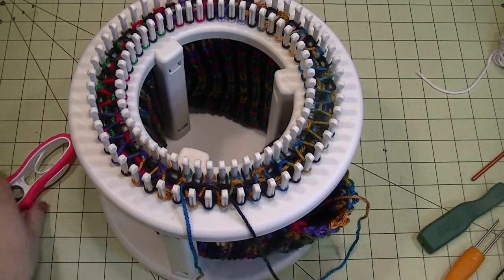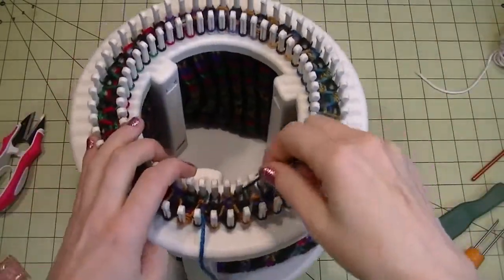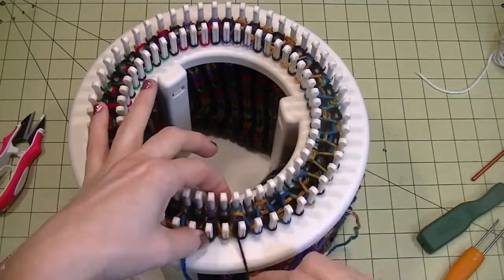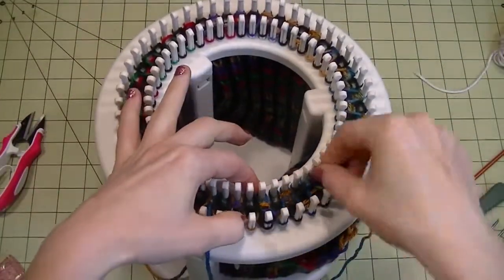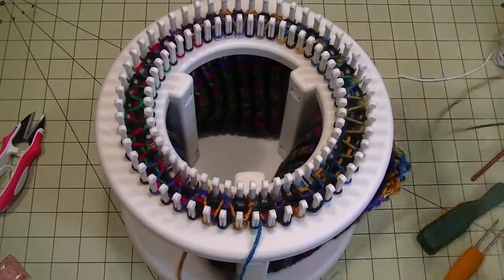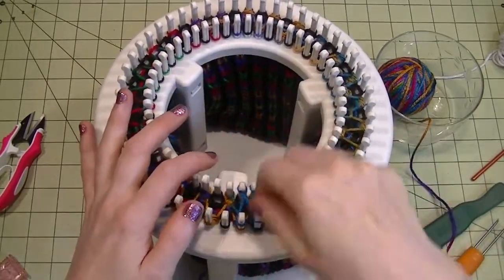Now what we need to do is two rows of the figure-eight stitch again. We're going to do that with the rainbow color since that's what we started with, so cut the black. What I like to do is follow it along the path of the black and then put it down in the middle, and then just go with your figure eight. One thing that helps is sitting it in a little glass bowl.